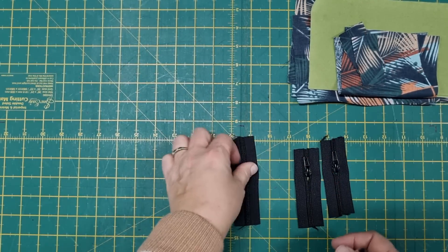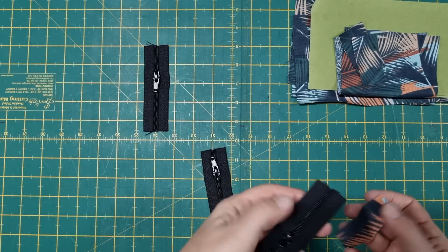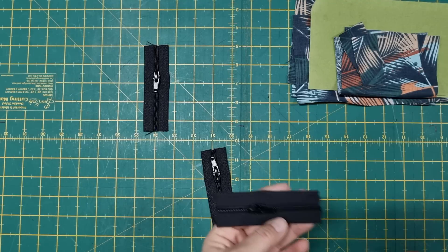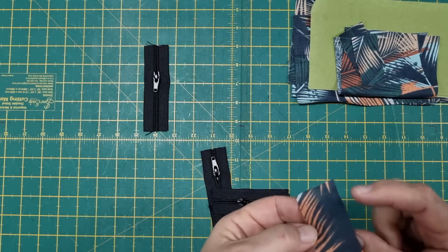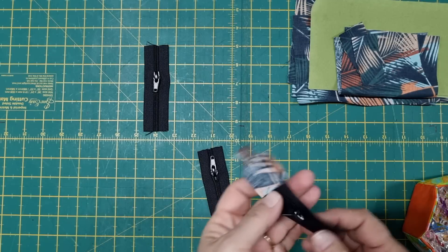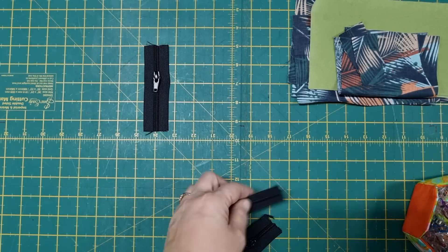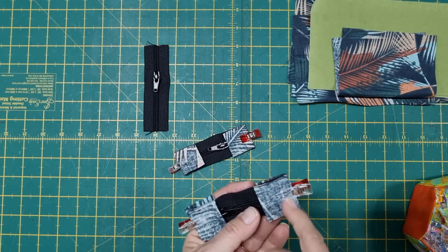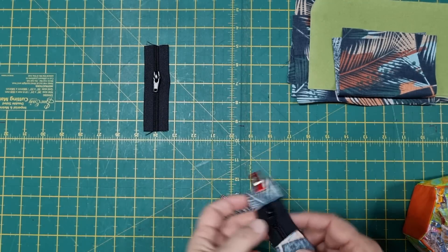First thing, set the four and a half inch zip aside for the time being. We're going to put tabs on the end of the zip to tidy it up and stop it from opening up when we turn our bag around the right way later on. With the fabric right sides together, fold that in half, place that over the end of the zip and just clip that in place. We'll repeat that for both zips and both ends. Then we're going to sew this about a quarter of an inch from the outside edge on both sides and on both zips.